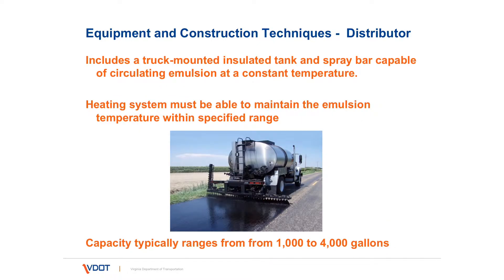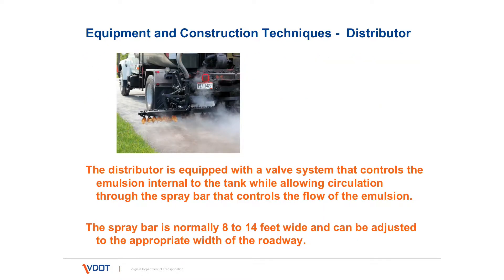The distributor includes a truck-mounted tank and a spray bar with a full circulating system. It has a heating system which must be able to maintain the emulsion for surface treatment at the specified temperature. The capacity of the tank ranges between about 1,000 and 4,000 gallons. The distributor is equipped with a valve system that controls the emulsion, and it's a full circulation spray system where the emulsion that doesn't go onto the roadway actually goes back into the tank.